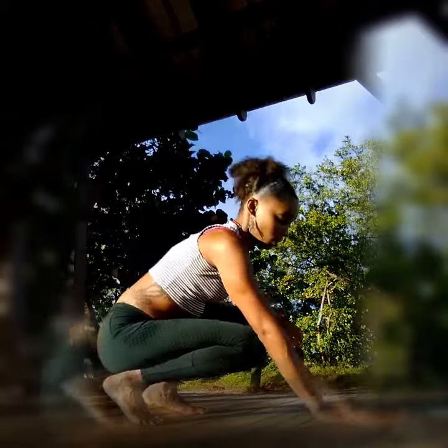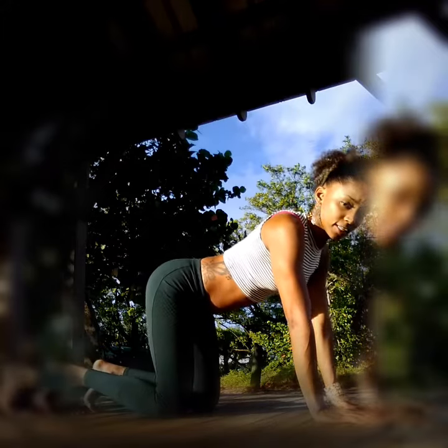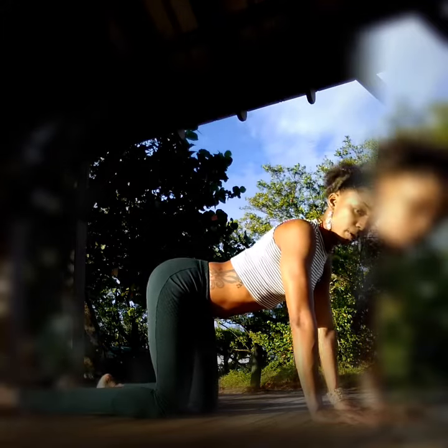Alright, so we're just going to start in a simple all-fours position. Hands under shoulders and knees under hips. Proper alignment.